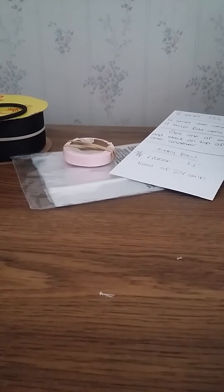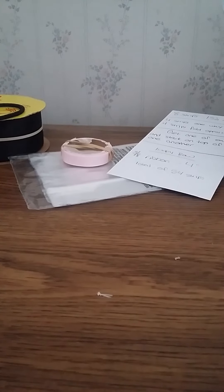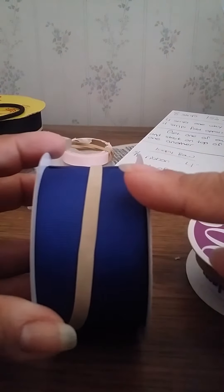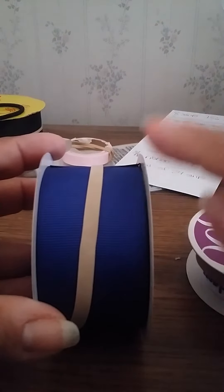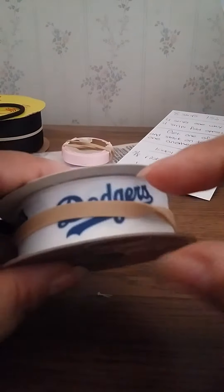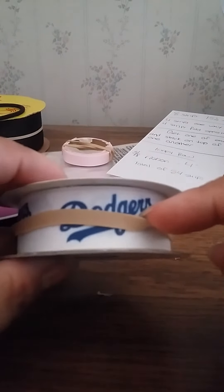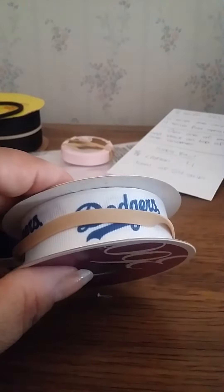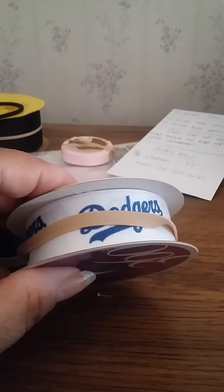Hi everyone! Today we'll be doing a pinwheel style bow — a stacked pinwheel style bow. You're gonna need two sizes of ribbon: a one and a half inch ribbon cut to 24 inches long, and a seven eighths inch ribbon cut to 21 inches. Go ahead and cut your ribbon, and then heat seal your ends — or you don't have to, just cut it.